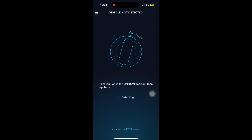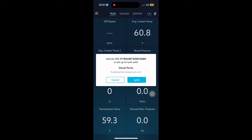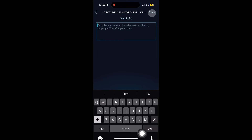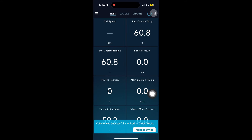If that comes up just hit retry. Once it connects to the truck it should automatically say it's set up to link with the diesel text — just click link. Then hit continue and pick your tire size or the closest to your tire size, and hit next. For where it says describe your vehicle, I just put 'diesel dudes delete kit.' Hit done, and now you're going to see all of these tunes pop up on the bottom of the screen.